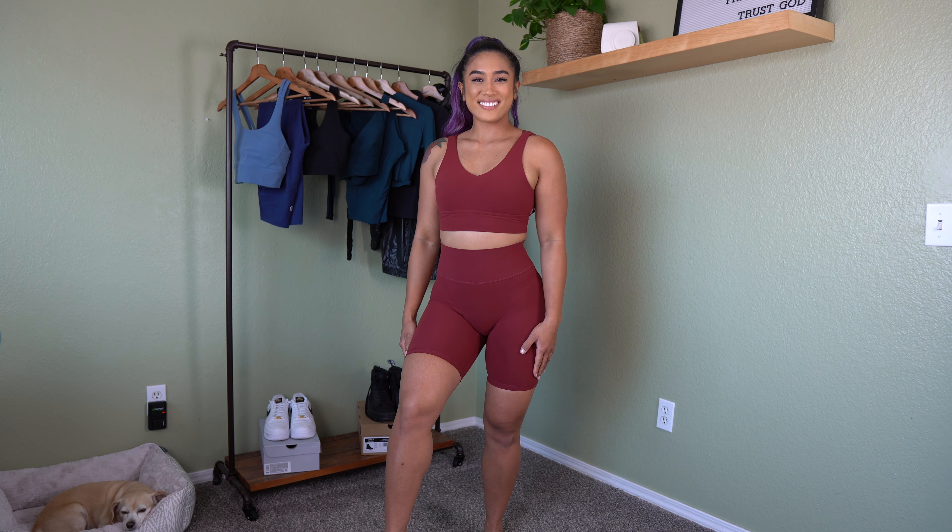Next are the Legacy biker shorts in Vineyard Dark Red, matching the Monarch sports bra, size small. I already love these because I have them in Tarco and they're amazing. They have a 7-inch inseam, fit true to size, and have no front seam — which I really appreciate. Wear underwear with this fabric to prevent cameo shadowing. They're very comfortable, not compressive at all — just a naked skin feel. They're squat proof; I've worn my charcoal pair for leg day and love them.